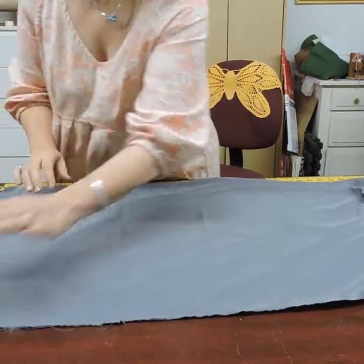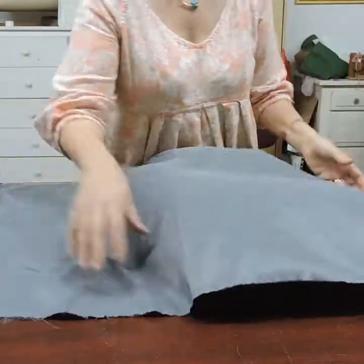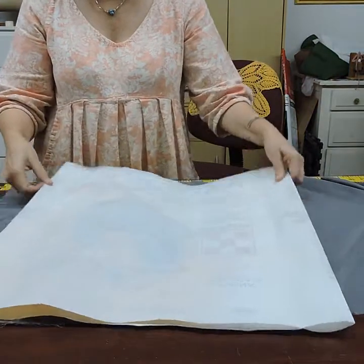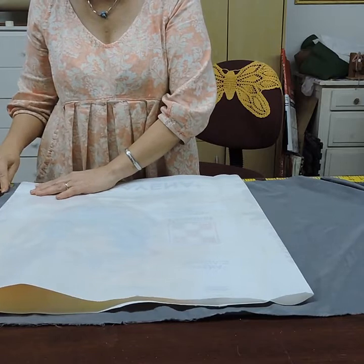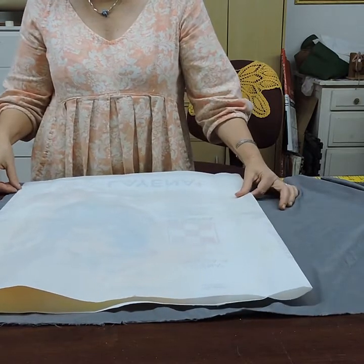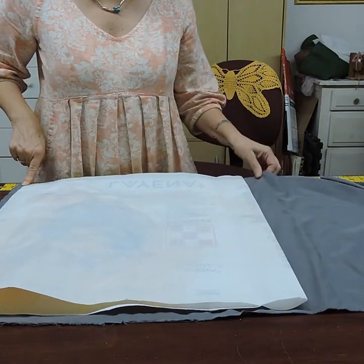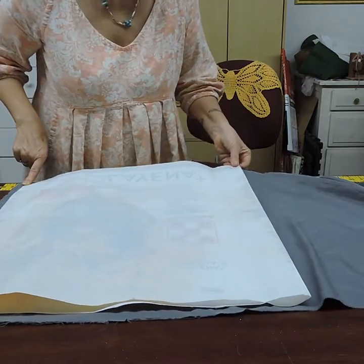This is going to be our lining fabric. This is not scientific but it works — I give myself a seam allowance between half an inch and an inch, not exact. Then I see where the end of the bag is and make a fold.